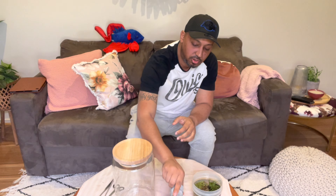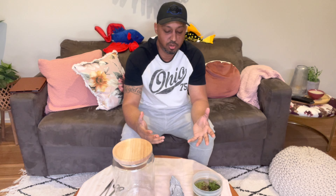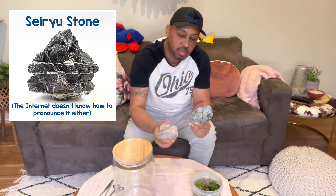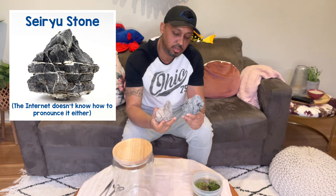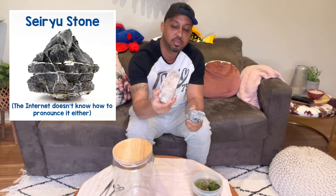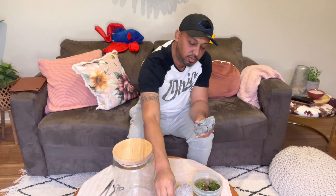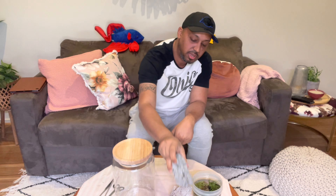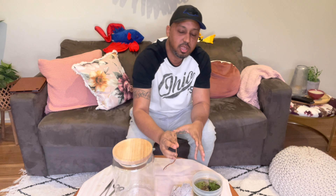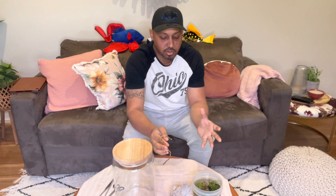Also any sort of decoration that you want in the tank. Personally I like to use — and don't shoot me for pronouncing this — Seiryu rocks. I've got three pieces selected at my local fish shop. Just three simple pieces, and remember depending on what you're putting in the jar you may need more, as some shrimp like a lot of rock piles and stuff like that.